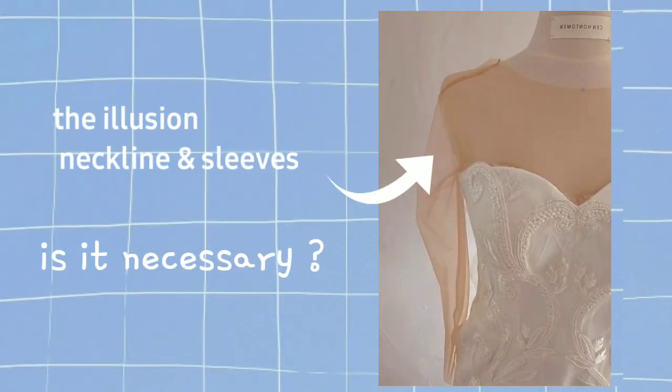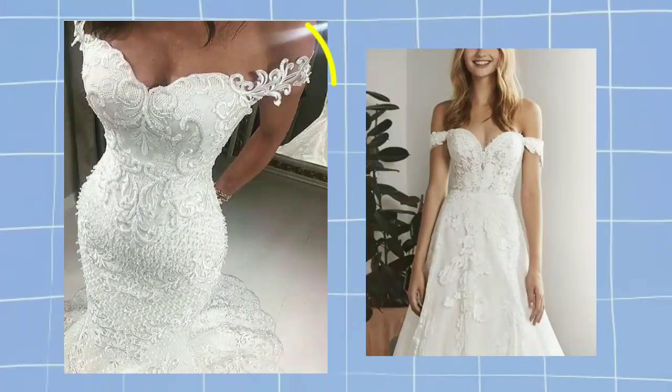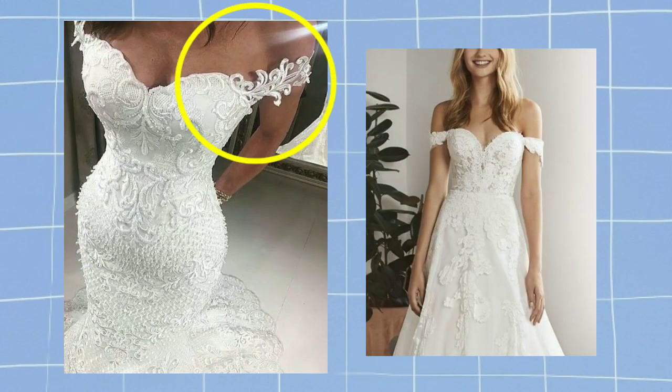Necessary ba yung illusion neckline and sleeves? Yes, kung maglalagay ka ng mga beads or rhinestones later on. Pero kung wala, you can directly tahiin yung mismong lace — no need na for illusion tool.